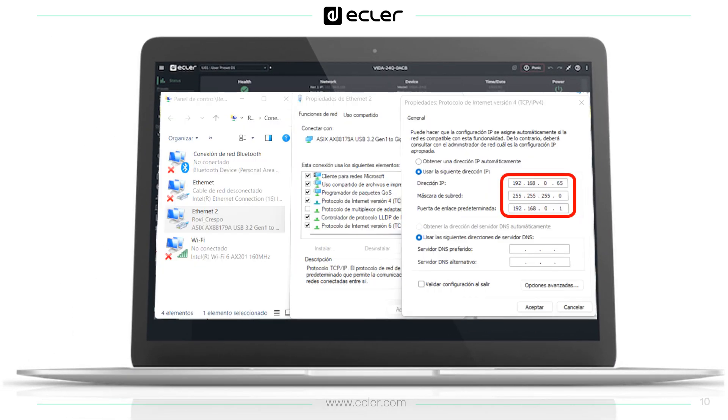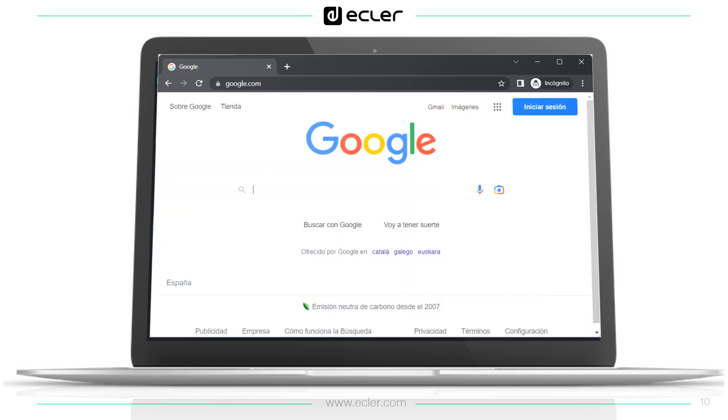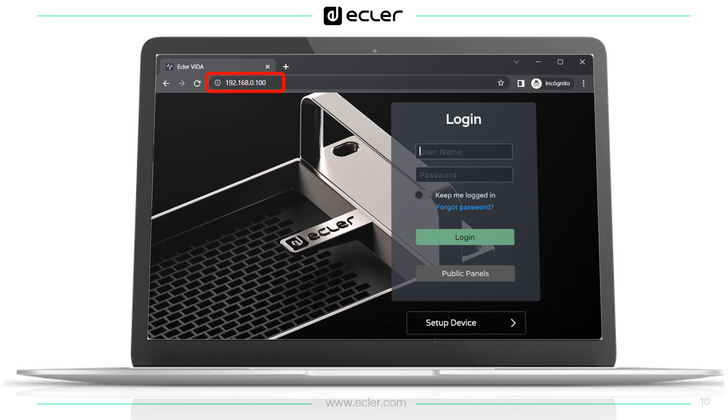So, please configure the PC network interface in the same range — in this example 192.168.0.65 — and then open your browser and introduce the Vida device auxiliary IP address, which is 192.168.0.100, and you should connect. Once you are connected, please remember to upgrade the firmware.